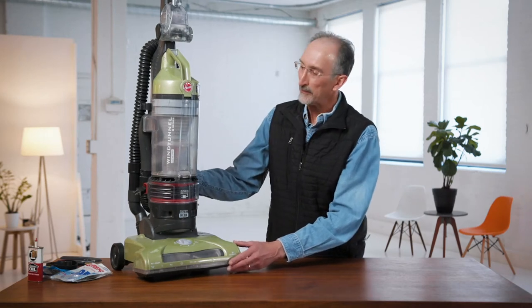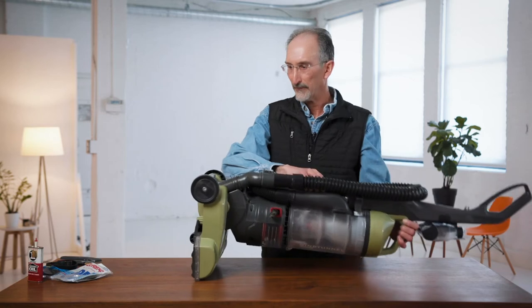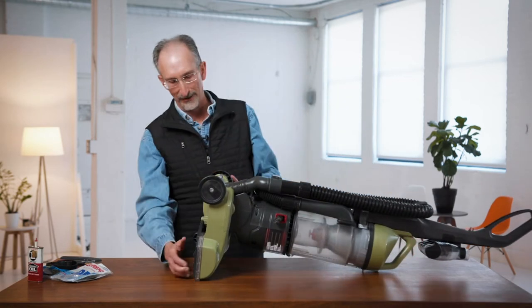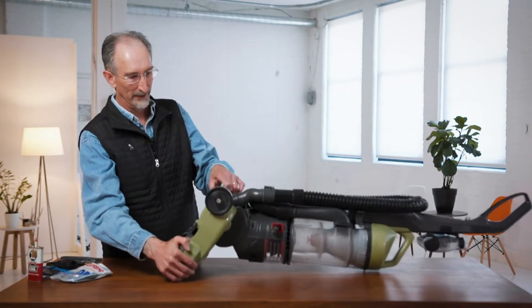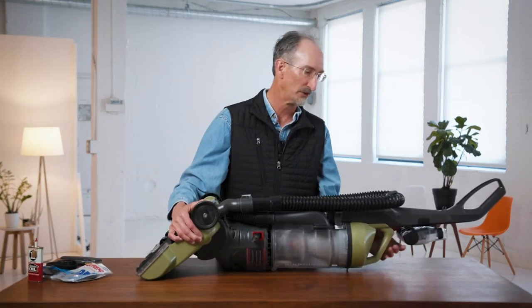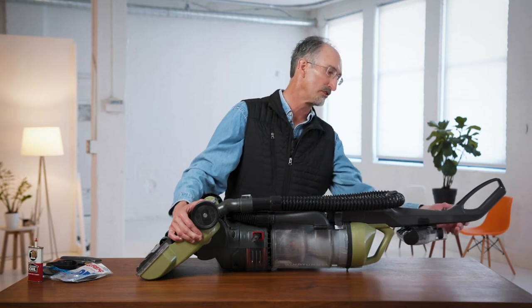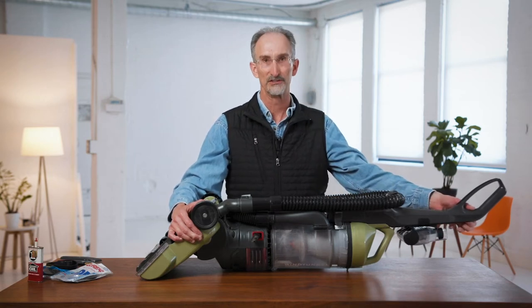With these typical upright vacuum cleaners, the problems we usually have is a broken belt, and the belt assembly is usually accessed from the bottom of the vacuum cleaner. One thing you always want to make sure for safety reasons is make sure the vacuum is unplugged. One way to check that is always check the power switch to make sure it's actually unplugged.